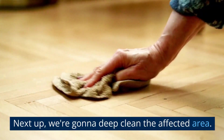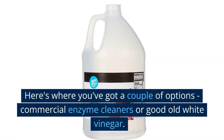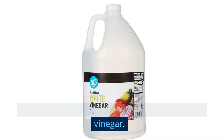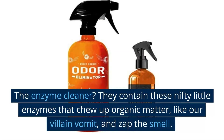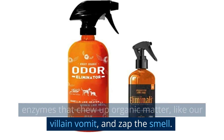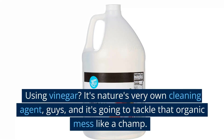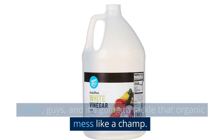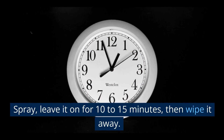Next up, we're going to deep clean the affected area. Here's where you've got a couple of options — commercial enzyme cleaners or good old white vinegar, whatever floats your boat. The enzyme cleaners contain nifty little enzymes that chew up organic matter, like our villain vomit, and zap the smell. Using vinegar? It's nature's very own cleaning agent, and it's going to tackle that organic mess like a champ. Spray, leave it on for 10 to 15 minutes, then wipe it away.